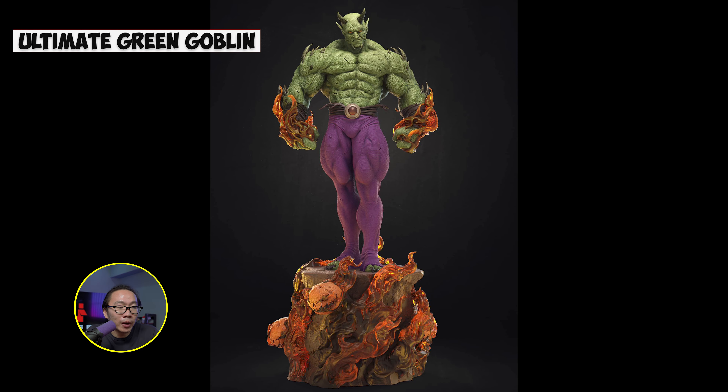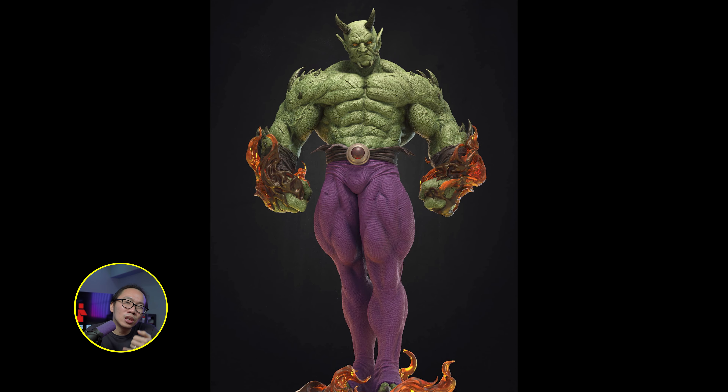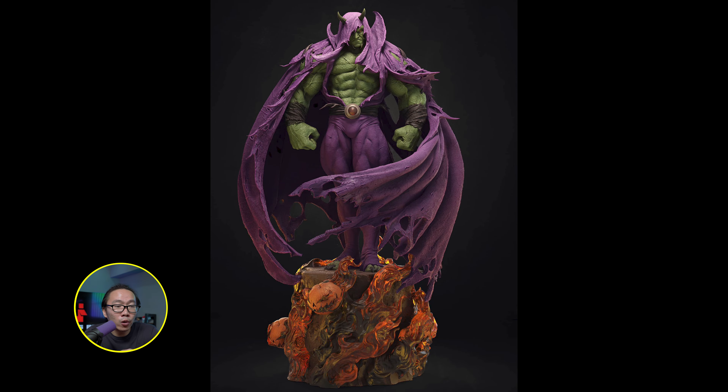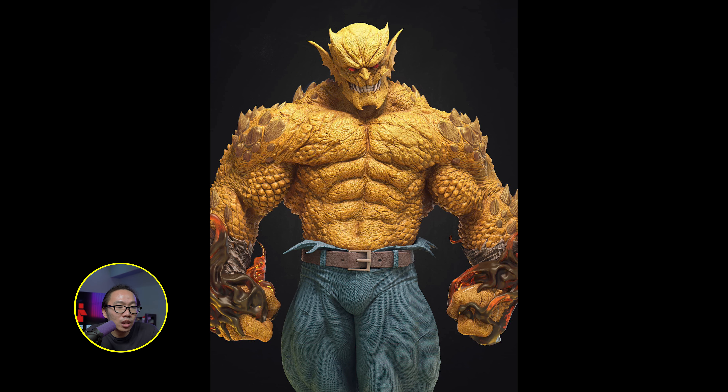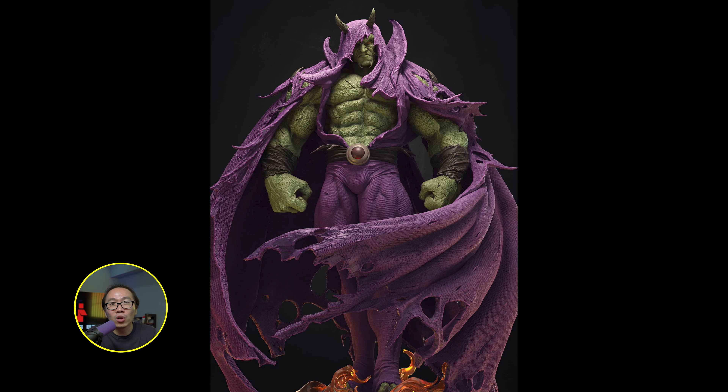Eleventh is a Spider-Man villain — we have the ultimate Green Goblin together with the variant, the ultimate Hob Goblin. The sculpt is the same for most parts, just different portrait and textures. The Green Goblin has two versions: either with the cape or without. This is a very rare version of Green Goblin and Hob Goblin — I didn't even know this version existed in the comics. The sculpt looks fantastic, sculpted by Miguel Hernandez. I always love his textures on all his sculpts.